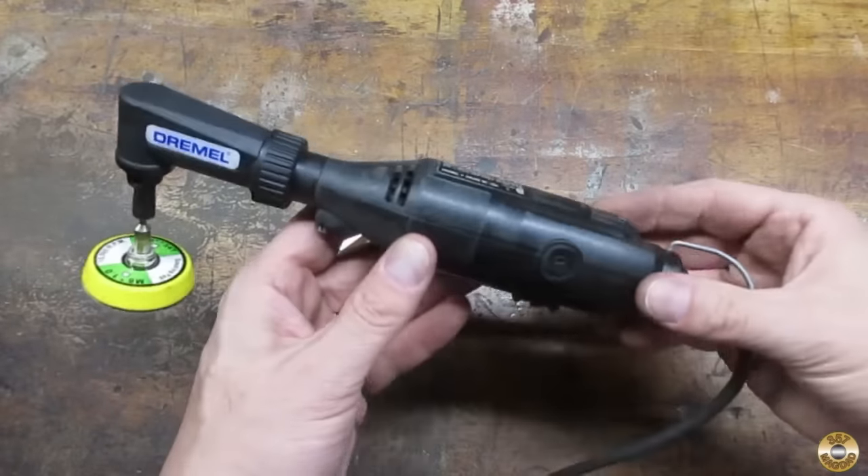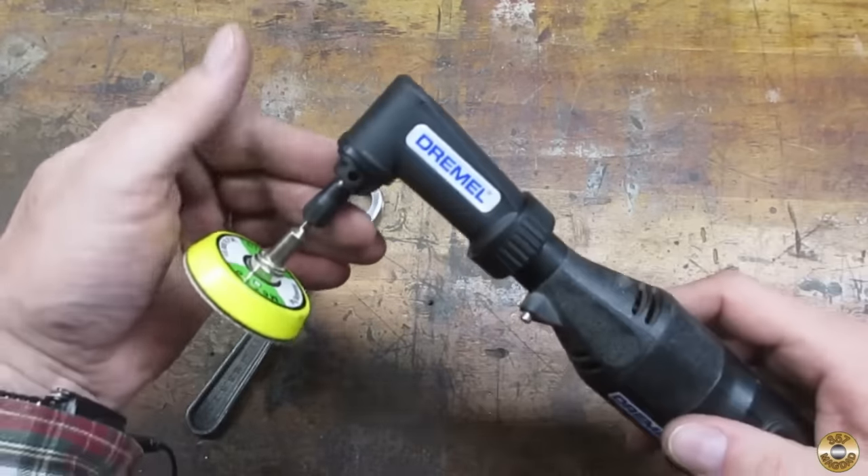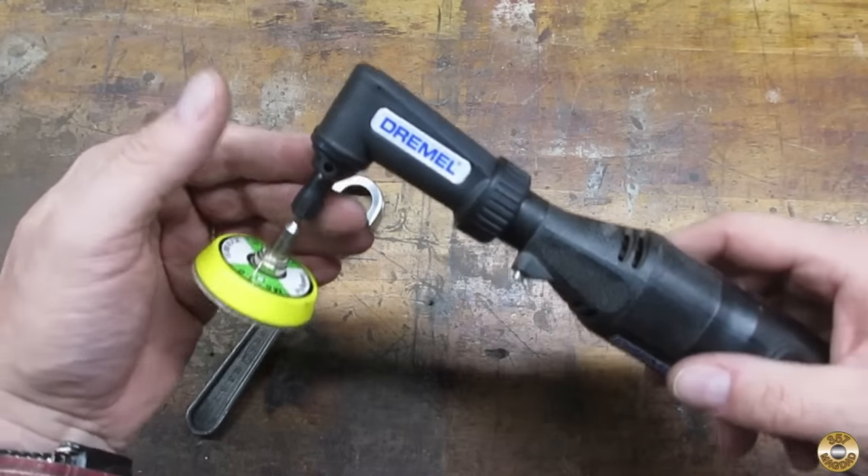I got this right angle attachment so I could run these sanding discs. I've only used it on a couple of projects so I'm not ready to recommend it yet.